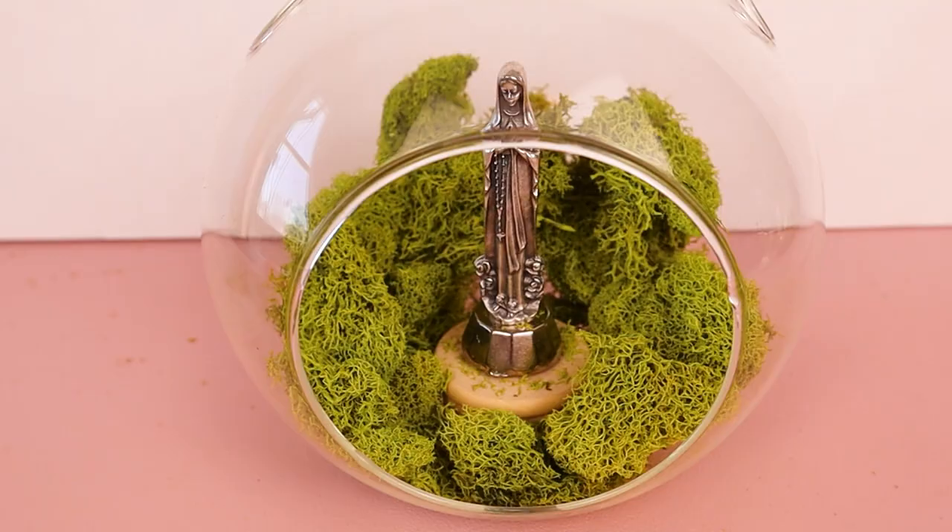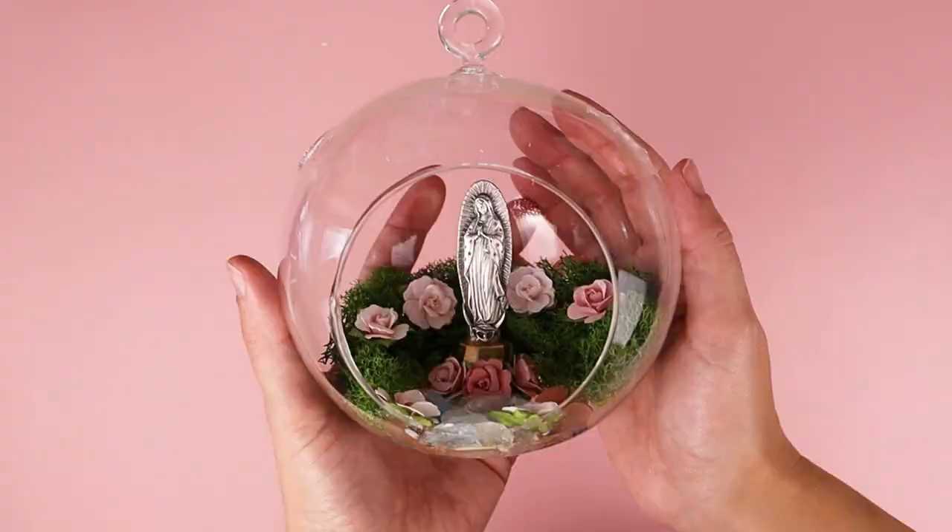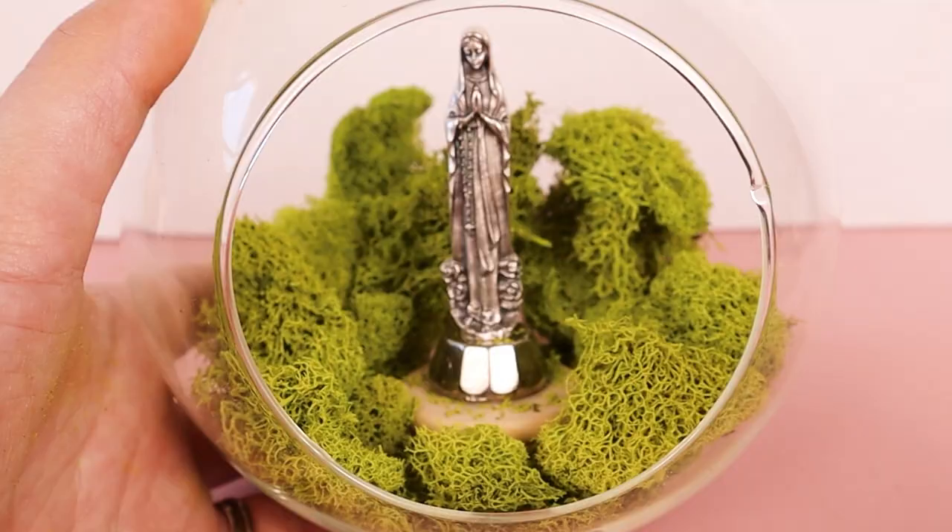Once the rocks and Mary have been placed down, arrange the moss around Mary and the glued objects. You can add flowers if desired — I added flowers with tacky glue — but for this example I liked the contrast of the moss against the white stones and wanted to keep it simple.